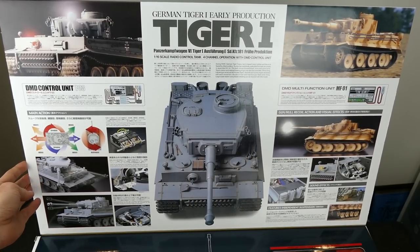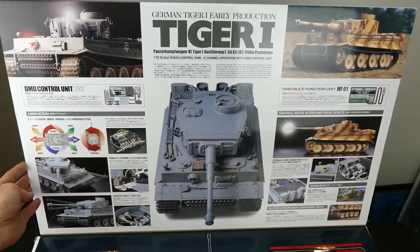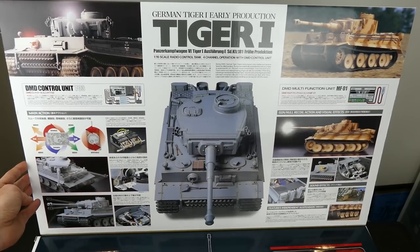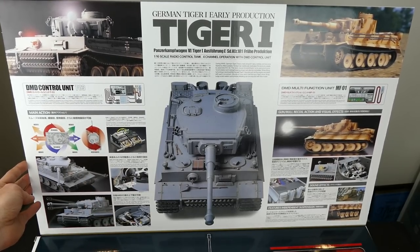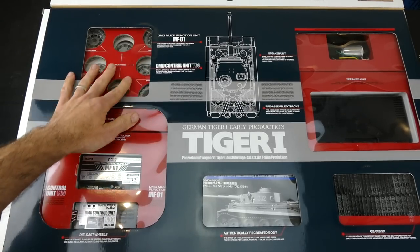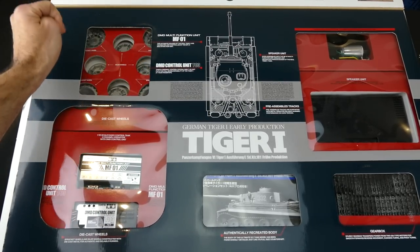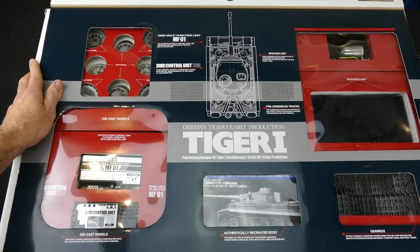That's another cool camo scheme - plain grey - but this is all the tank and how it should look when you are finished with it. So before I open it up, you can see in this window you've got the idler wheels and the front sprocket wheels. They're all die cast steel, which is fantastic.